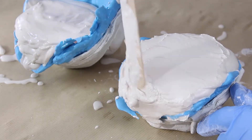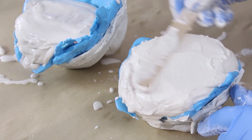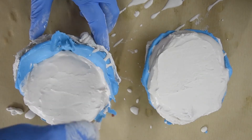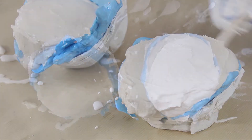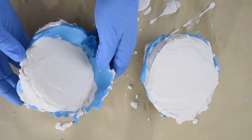I just rough filled these with plaster, roughly shaped the back. I'm going to do a lot of work to reshape these, so I'm not trying to make a beautiful casting out of these. I just fill it up, roughly level it by eye.